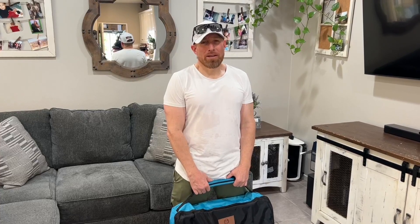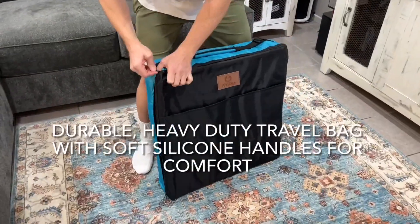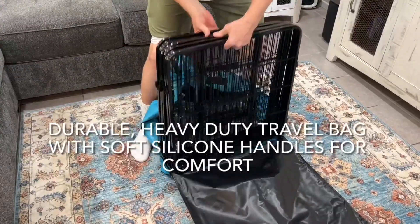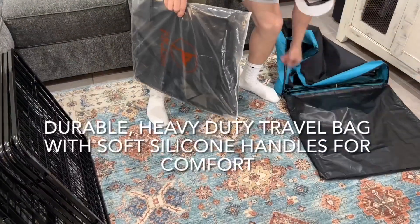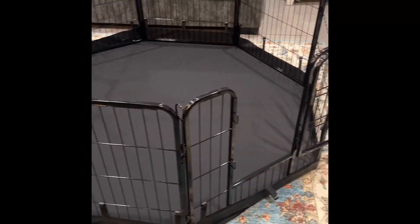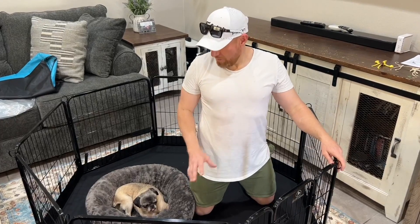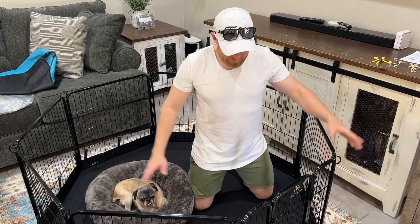Hey everybody, here we have a dog playpen and we're gonna go and set it up. It took me about five minutes to put it together, and I really like it because you can take your pet anywhere you want. It's a safe area whether it's indoor or outdoor, and this is what it looks like.